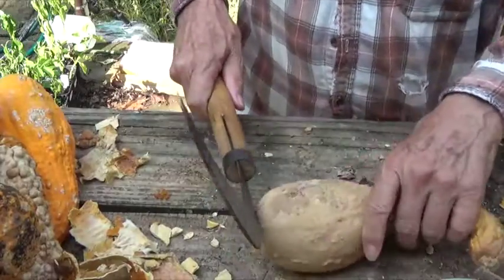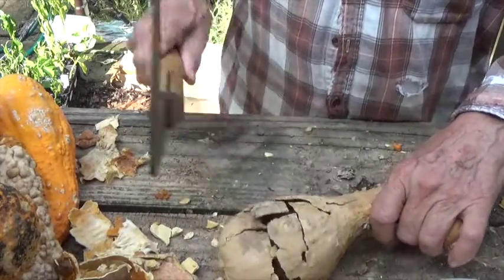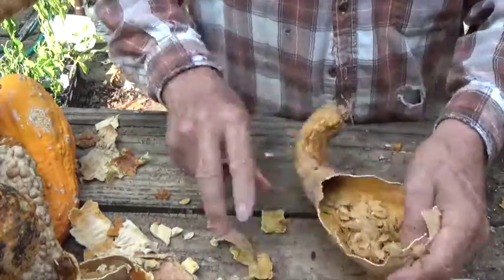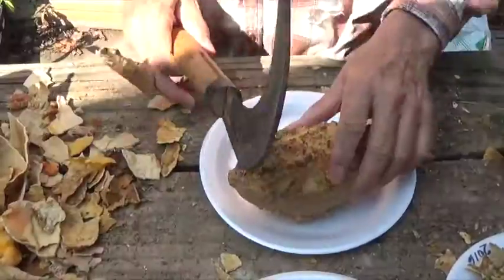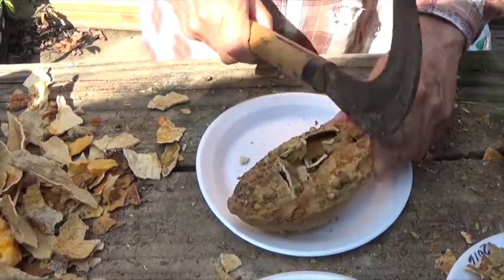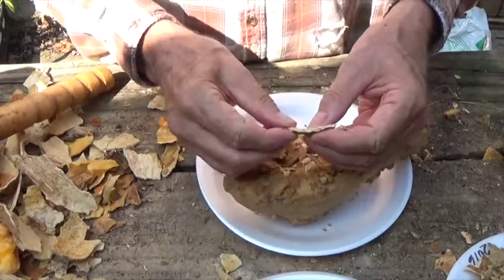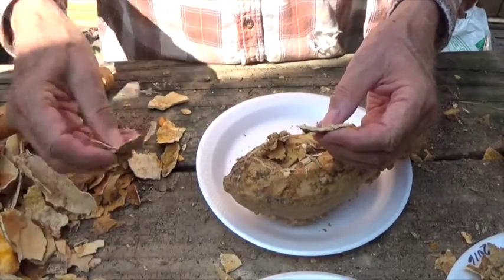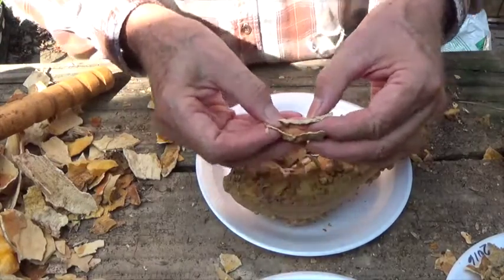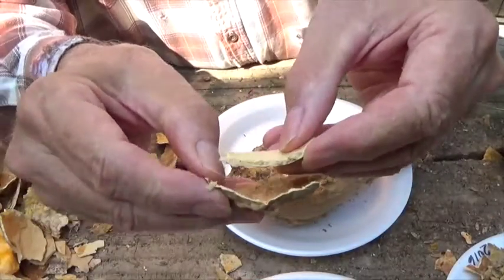Now on this next one notice how easy the shell is breaking. This is a thin shell one. Now let's hold a thin piece and a thick piece close together so you can see a comparison. Interesting isn't it how some squash has thick skin, some has thin skin, but you only get that in heirloom varieties.